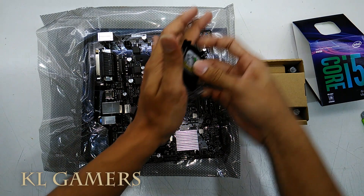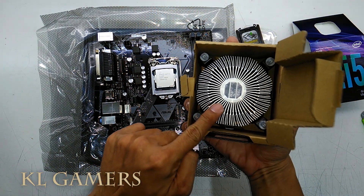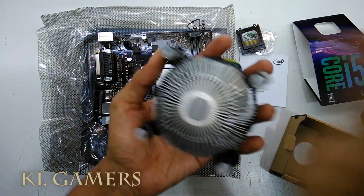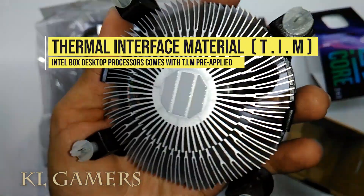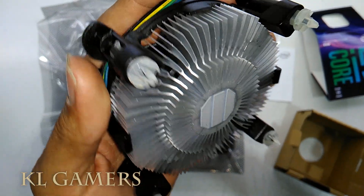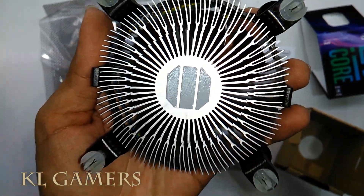So, let's focus on the thermal interface material. This is the thermal interface material — Intel refers to this as TIM, thermal interface material. Thermal interface material provides efficient thermal exchange between the processor integrated heat spreader and the fan heatsink.